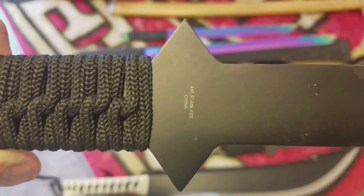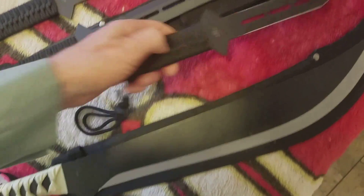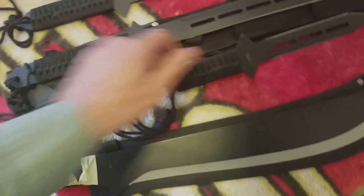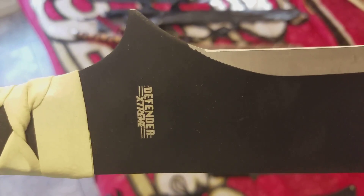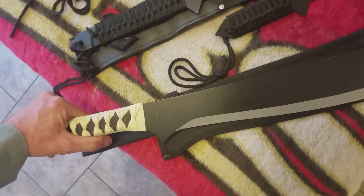It says 440 stainless China — I think all these are 440 stainless China. This is a really sharp pointed sword — it says Defender Extreme. That one's razor sharp, it's really sharp.